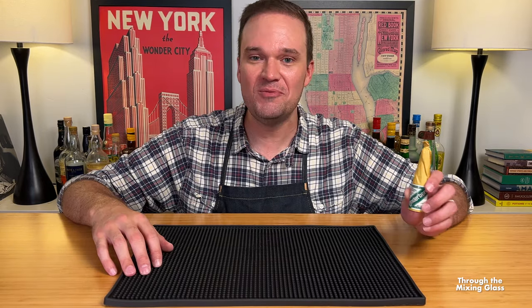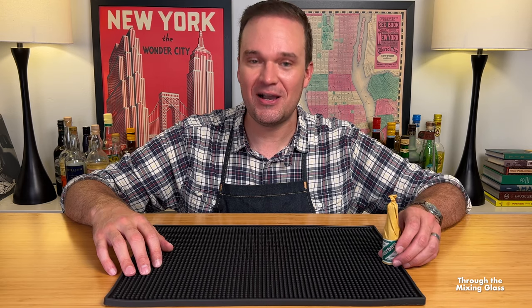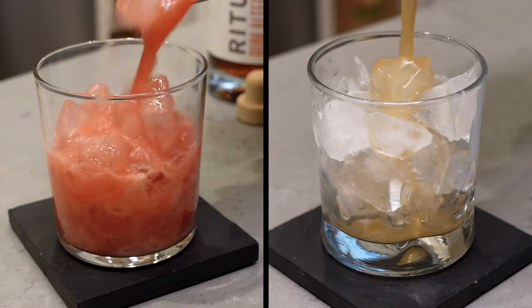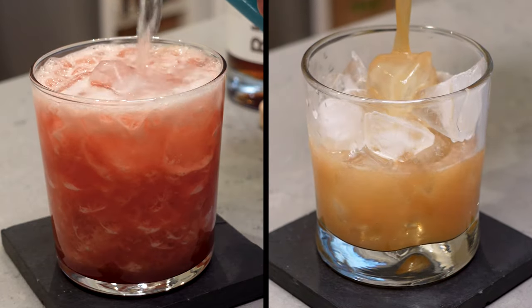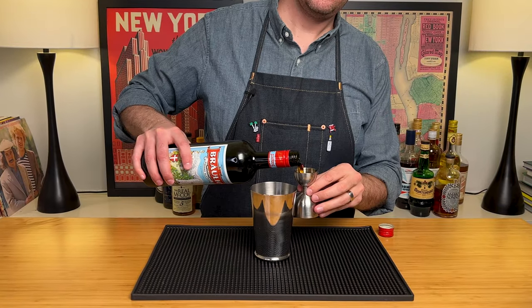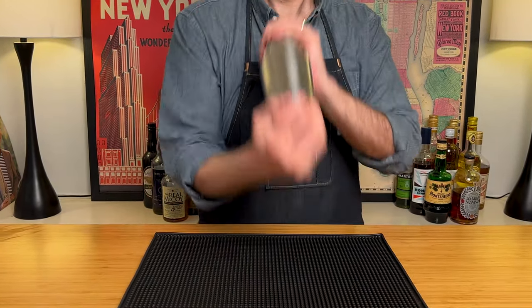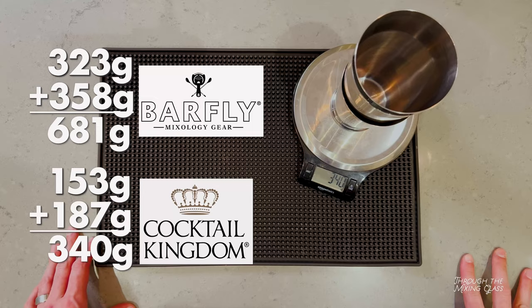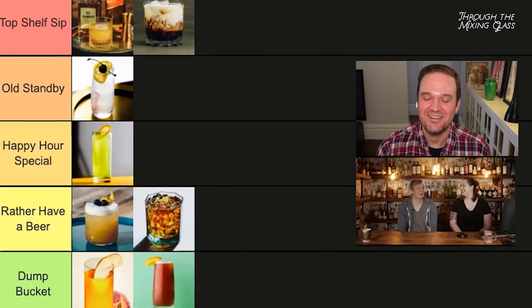Anyway, love Underberg, love the packaging, love everything about it. Let's make some cocktails with it. We're going to start with the Underberg Sour. Thanks for stopping by Through the Mixing Glass, where we are all about creative modern cocktails. You're not going to find a ton of classic cocktails on this channel. What you will find are pop culture cocktails, modern drinks from working bartenders, equipment reviews, tier rankings, and even some original drinks from me. This video will give you some ideas for how you can start working Amaro into your home bar.